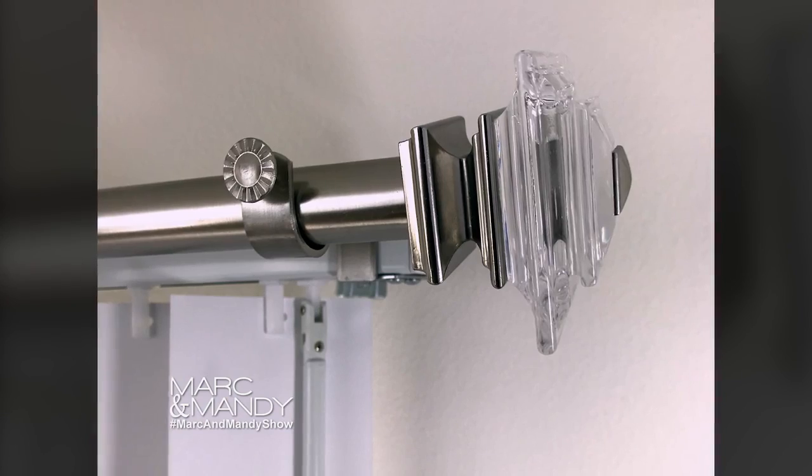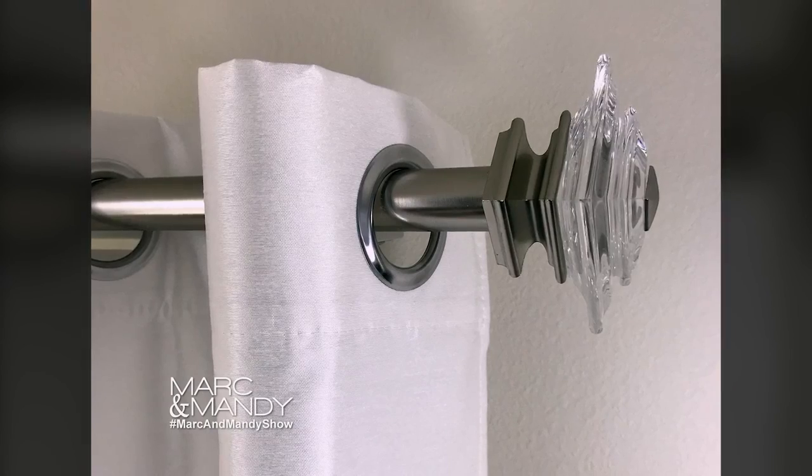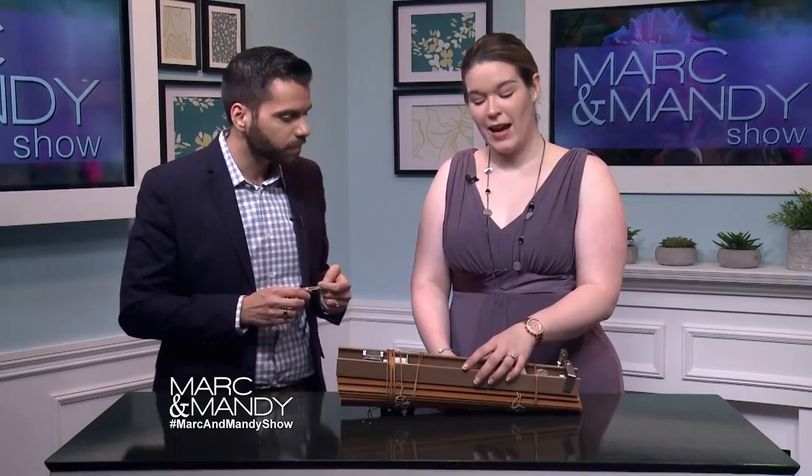A lot of places, especially in rentals, or even if you buy a new home — especially if you're going to move and you don't want to make any holes in your wall, or you're not that handy. Not everybody has a drill, guys. It happens.